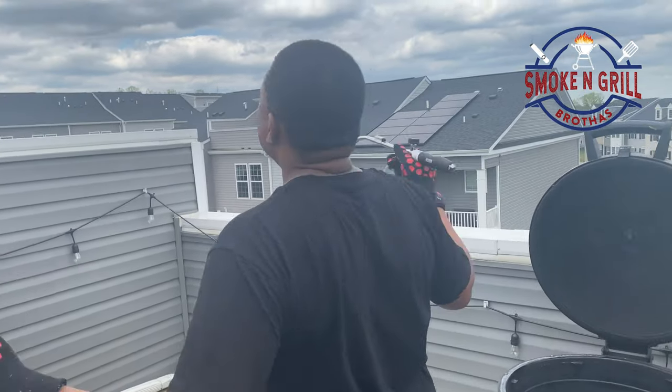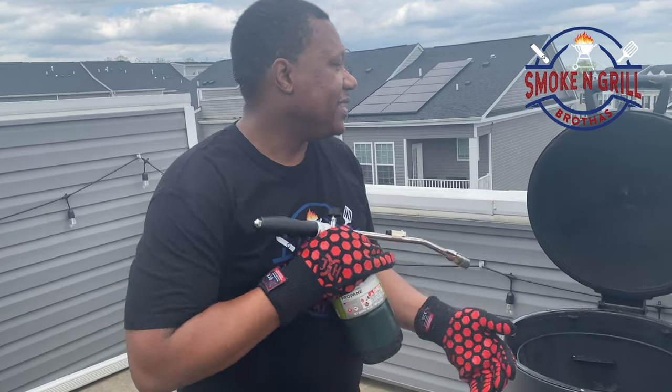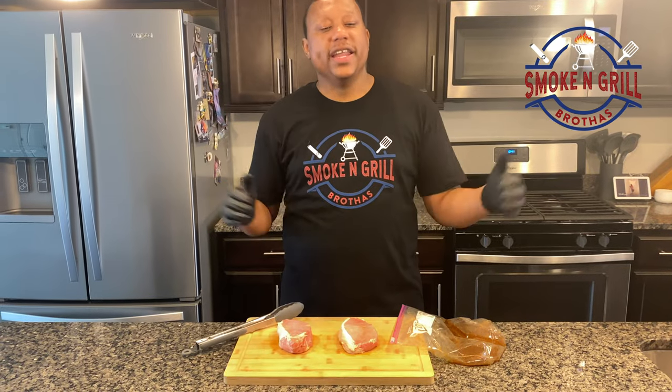Why does the ice cream truck gotta be around while I'm doing this? Go away! Can y'all believe this? We might need to take an ice cream break. I'm gonna go grab a firecracker, I'll be right back.